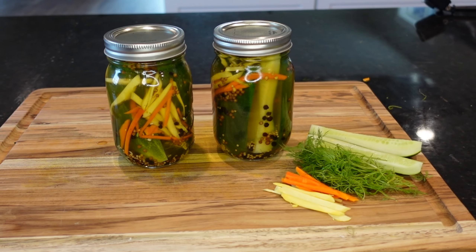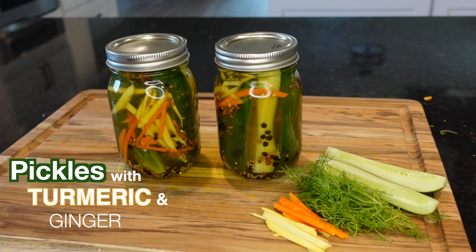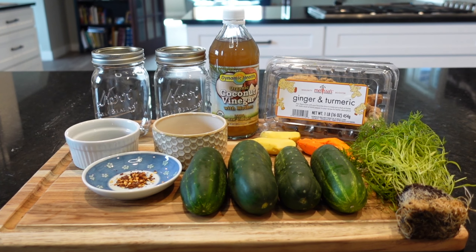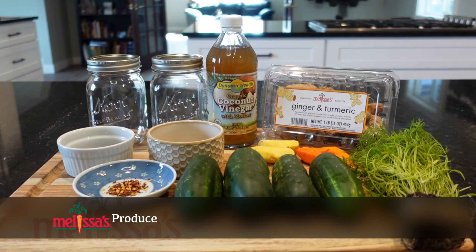So stay tuned while we learn how to tickle our pickles in today's video: Pickles with Turmeric and Ginger. And just a quick shout out to Melissa's Produce for providing us with the freshest ingredients available anywhere — check them out at melissas.com.